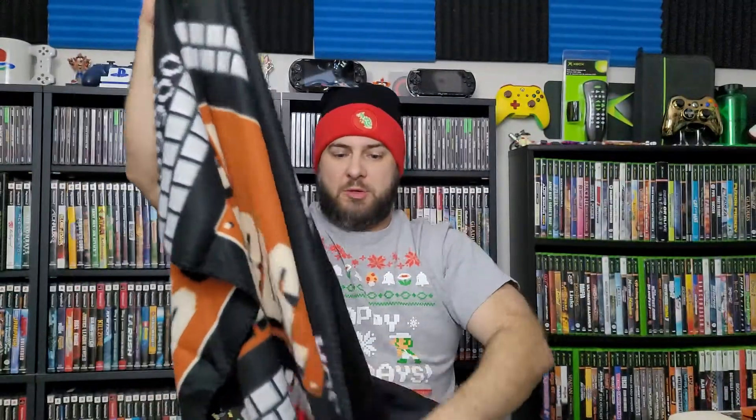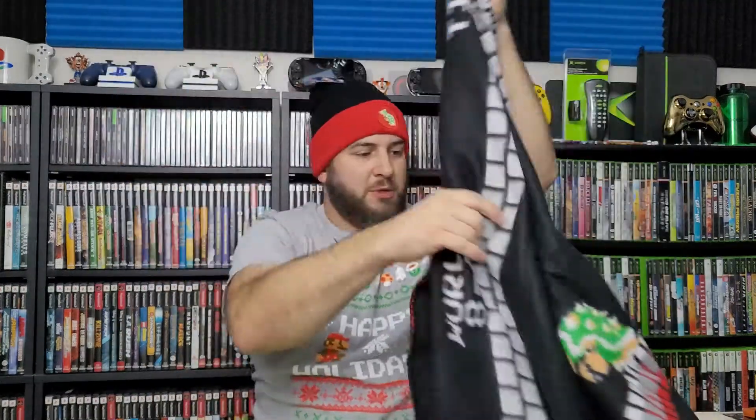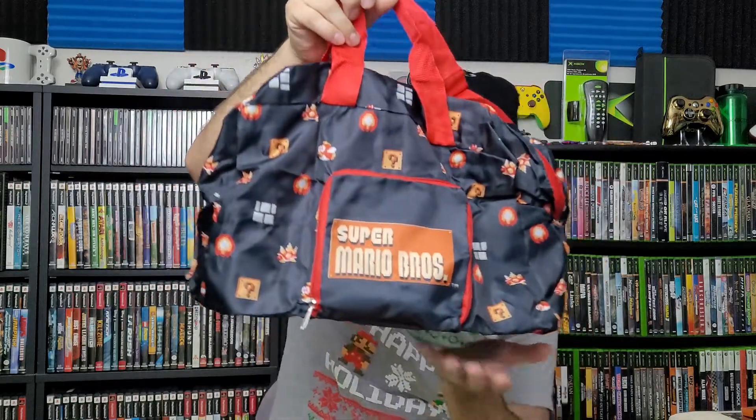Oh my gosh, this thing is massive! Now here comes the weekend bag. It's all folded up in a pouch and then it expands out — interesting how this works if you've ever had a packable weekend bag before. It's got handles, a shoulder strap, and features Cheep Cheeps, Spinies, and fireballs on it. This is actually kind of cool. I'll fold it back up though.